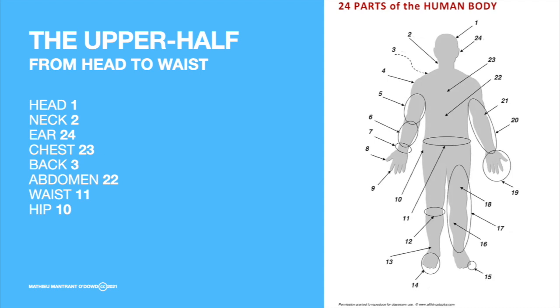Listen and then repeat after me. The head. The head. The neck. The neck. The ear. The ear. The chest. The chest. The back. The back. The abdomen. The abdomen. The waist. The waist.